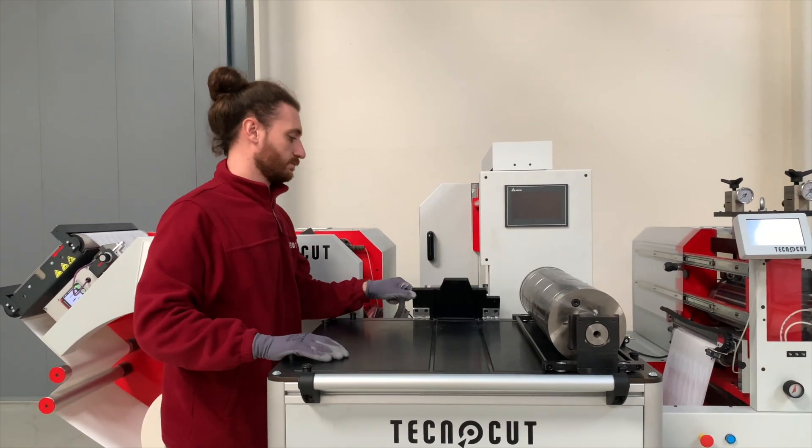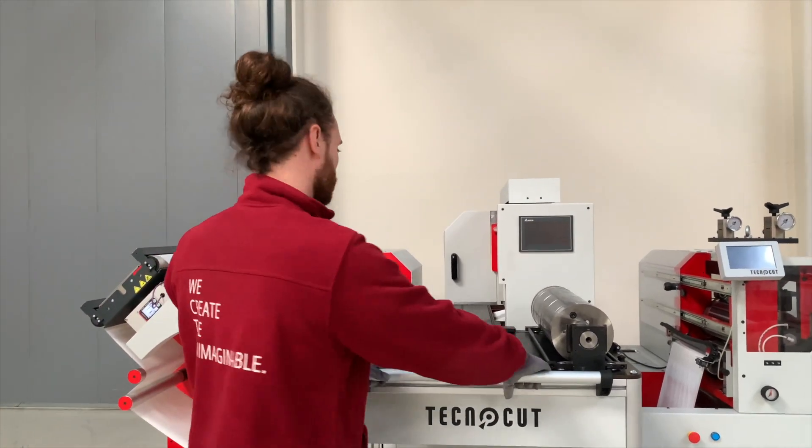In just 30 seconds, we've got the magnetic cylinder change done. Thank you very much.